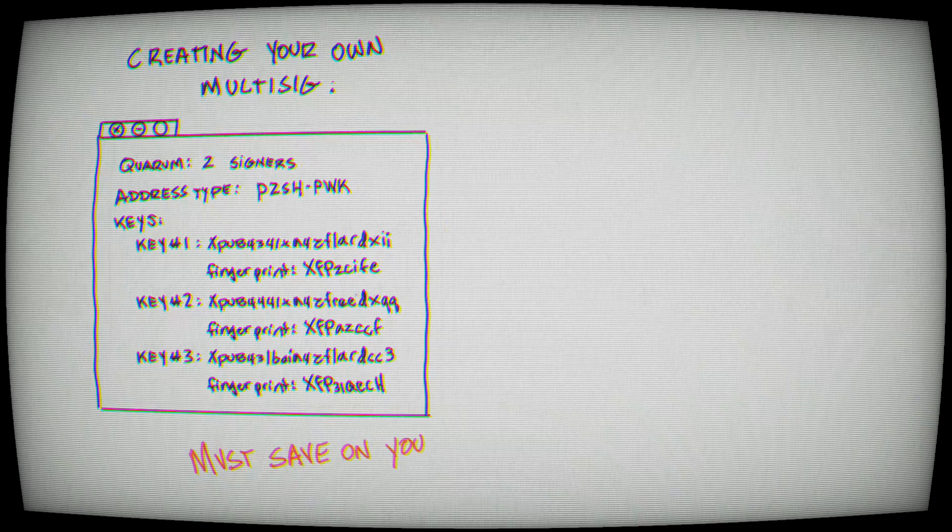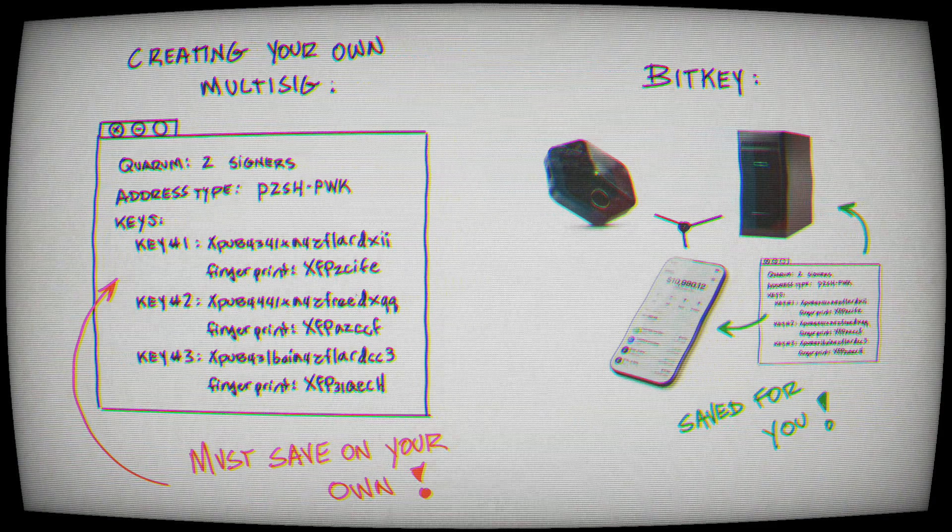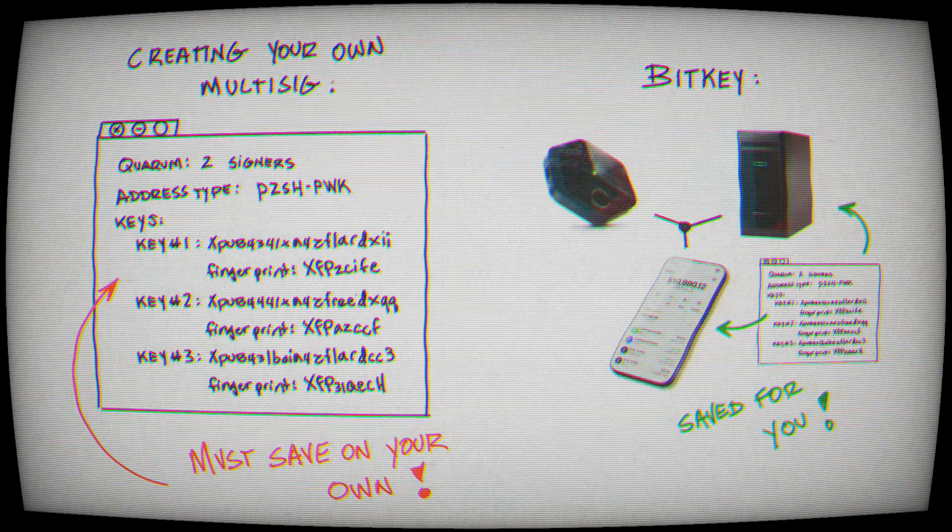However, the negatives of multi-sig is it's very complex. The good news is BitKey makes that super easy — they hide all of the key information in the background so you don't need to know your XPUBs, what quorum address type, or the script types. That's all taken care of in the background for you.